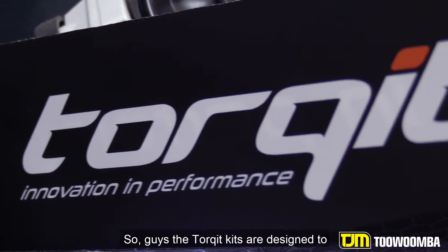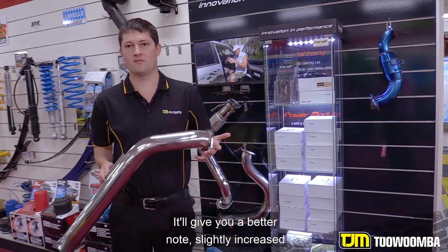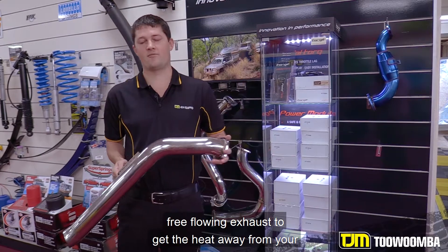The Torquette kits are designed to enhance your vehicle's performance. It'll give you a better note, slightly increased horsepower and torque, and also give you a better free-flowing exhaust to get the heat away from your turbo.